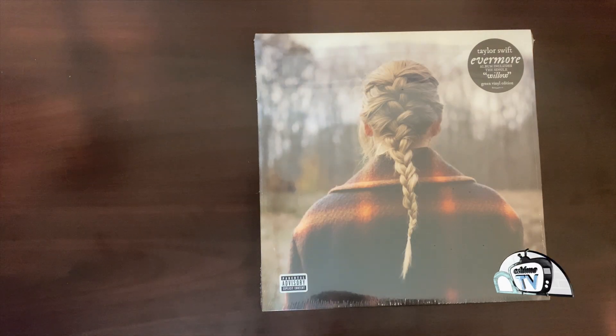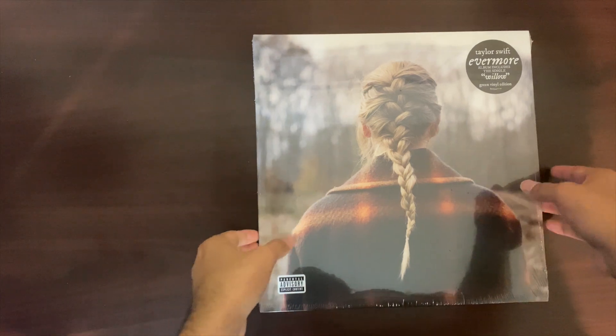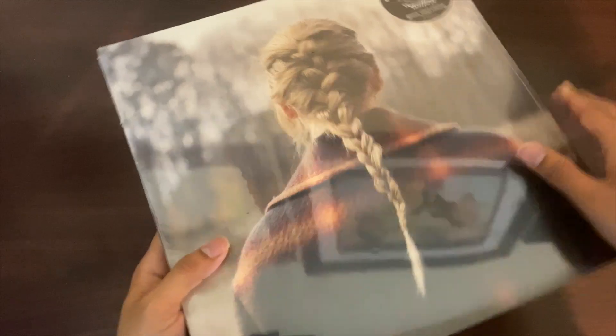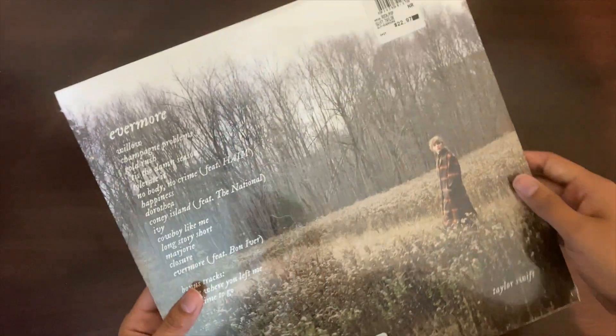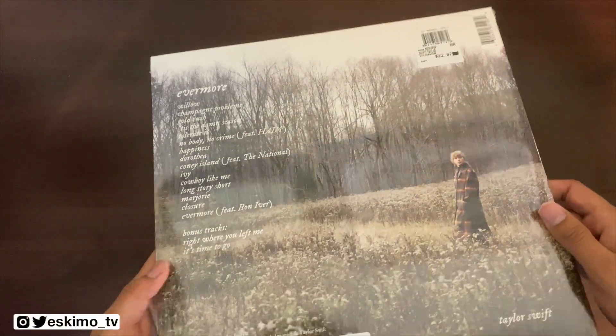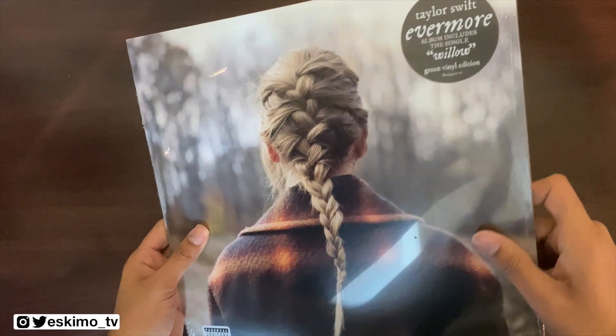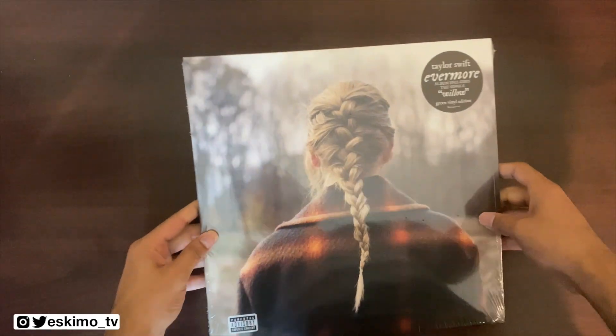Hey everyone, this is Jason from EskimoTV.net and today I'm going to be unboxing Taylor Swift's record Evermore, the sister album to Folklore. I actually ordered this from Walmart but it's not coming till this Sunday, so I decided to just pick this up when I saw it at the store so I could unbox this for you all today.